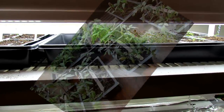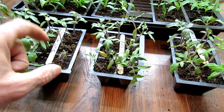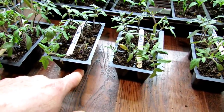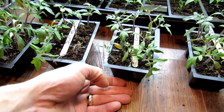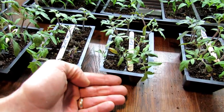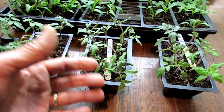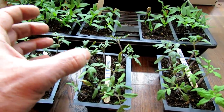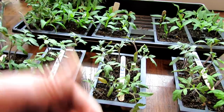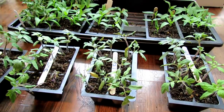For fungus gnats — if you see them flying around, those are the adults. The adults land on the soil, lay eggs, the eggs hatch, the larvae crawl in and feed on the roots. The H2O2 is absorbed into the soil and it's going to disrupt the life cycle by killing off the larvae. You'll need to wait several days to see if you're getting the fungus gnats under control. I also recommend putting up yellow fly traps and apple cider vinegar to catch the adults while you're treating the soil with hydrogen peroxide.